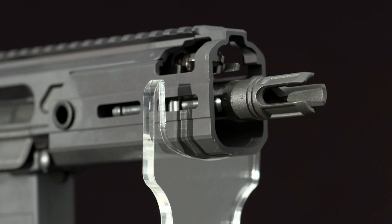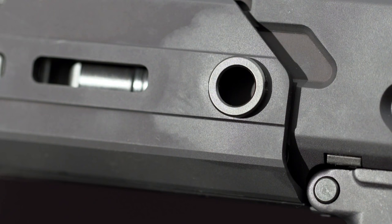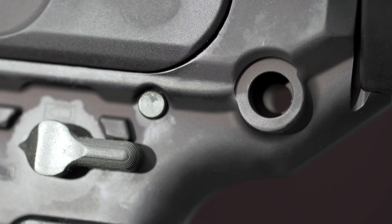The stubby handguard has M-LOK slots for easy attachment of accessories and an access point for adjusting the piston-driven gas system. Quick detachable swivel sockets let you mount a sling on either side.